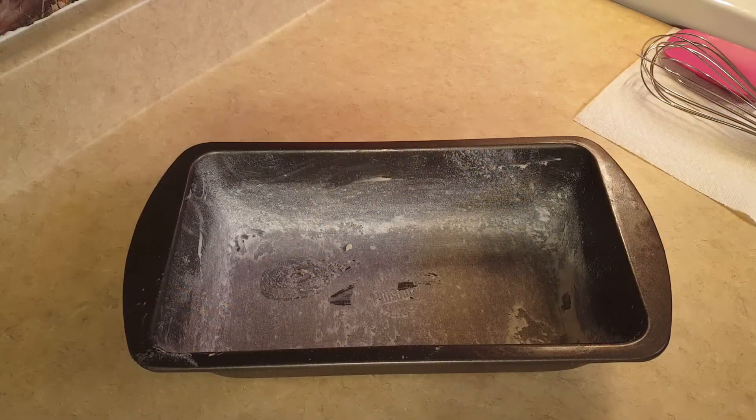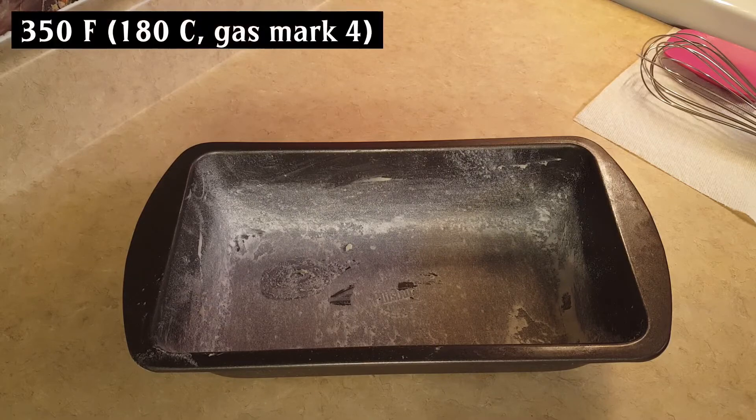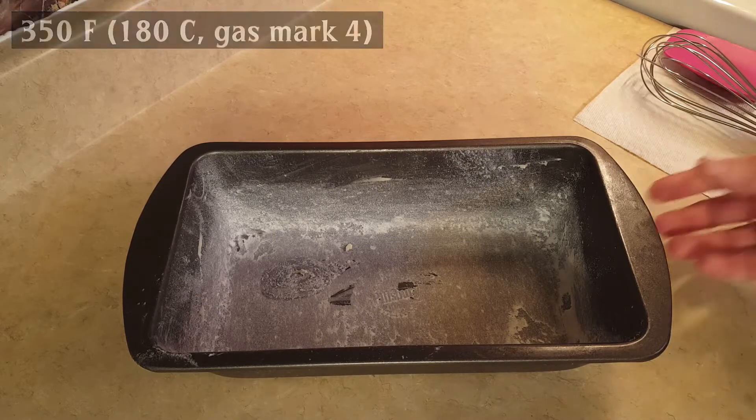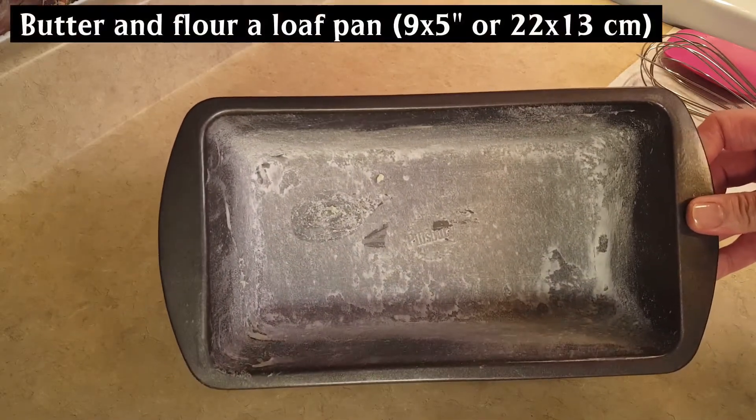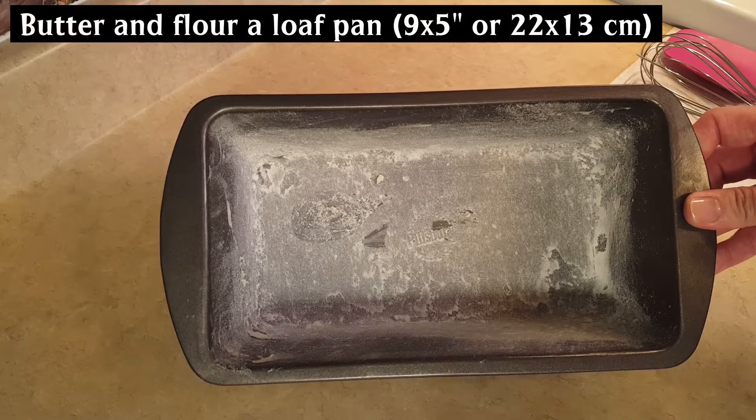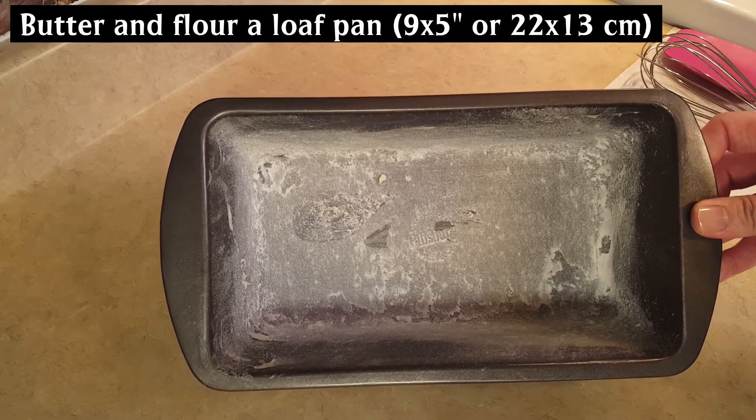The first thing that I did was I preheated my oven to 350 degrees Fahrenheit. That's 180 degrees Celsius or gas mark four. And I have a loaf pan here. It's nine by five inches — that's 22 by 13 centimeters. I buttered and floured it.